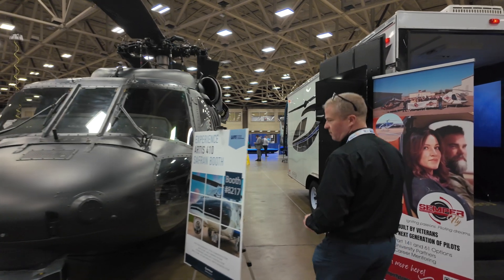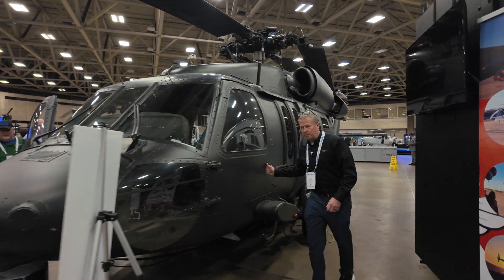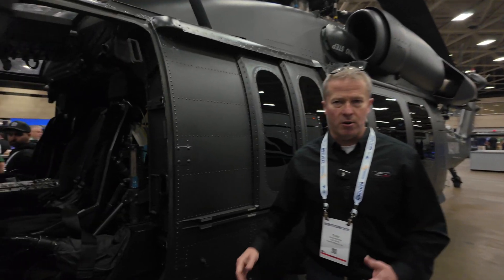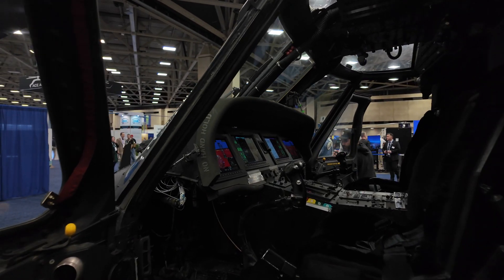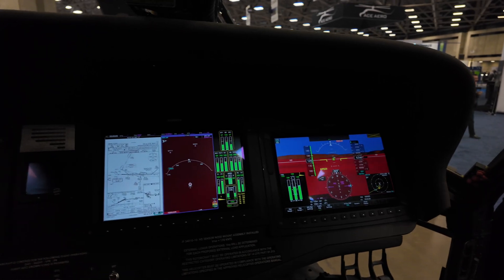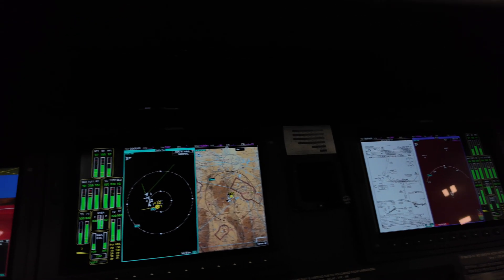The cockpit is a commercial off-the-shelf G5000, very similar to what you'd find in a Hawker business jet or a Cessna Citation. It has four high-definition multifunction displays. The outboard ones are the primary flight displays and the inboard ones are multifunction displays.